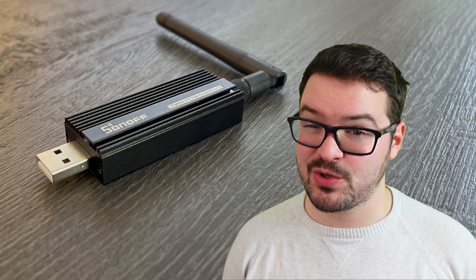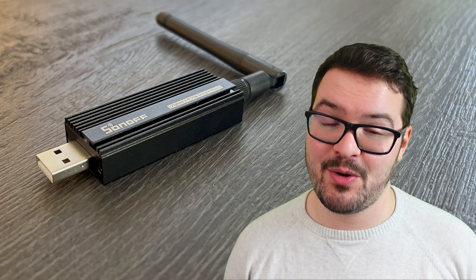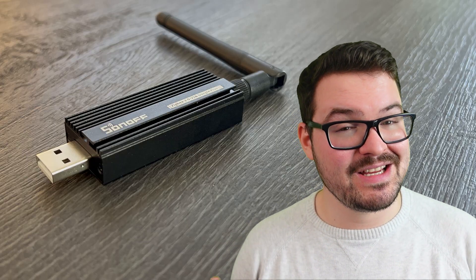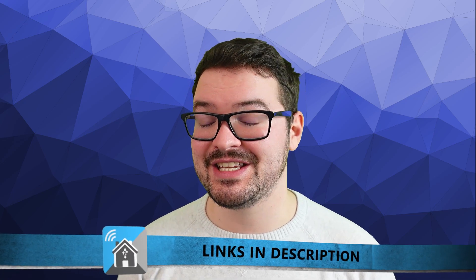These end devices or child devices are often battery powered and don't offer any form of routing, and you might actually already have some routers set up on your network without knowing. These can be things like powered smart plugs and light bulbs — they just act as routers and pass messages along to those end devices. With more routers there are more routes available to pass messages between nodes, and if you place your routers tactically you'll be able to extend the range of your Zigbee network. I'll try and leave some good resources in the description below which explain it in more detail.